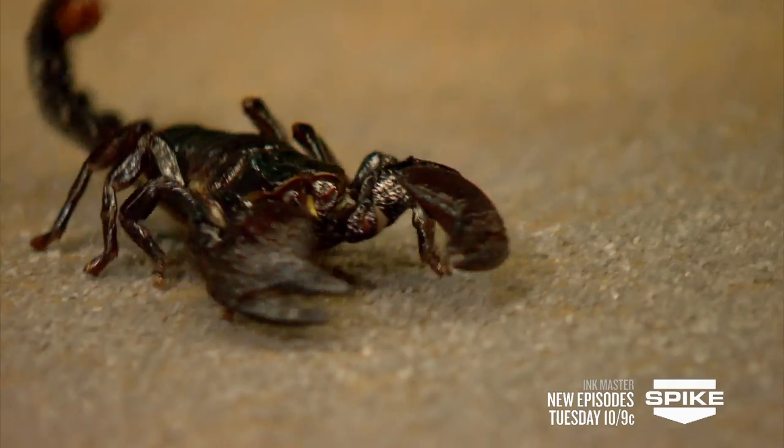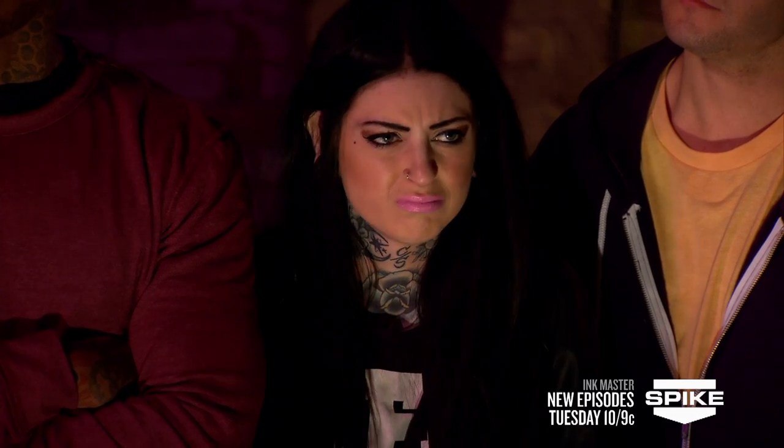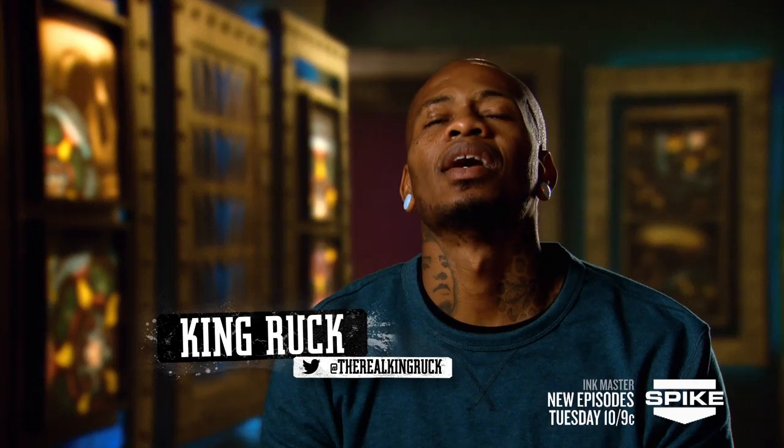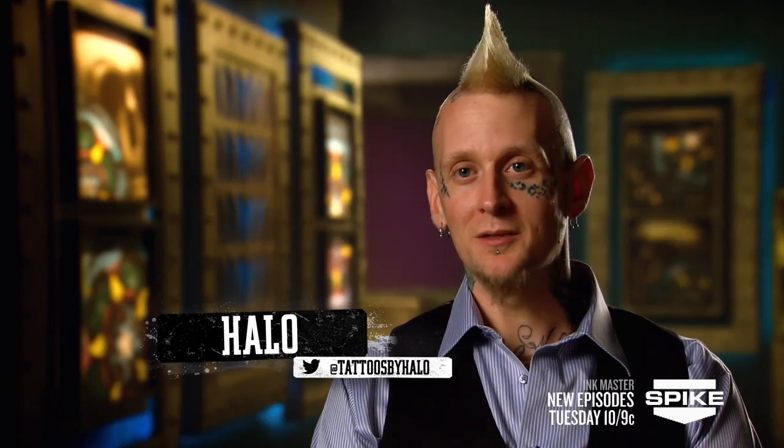You've been randomly assigned a human canvas and your subject: a map scorpion or a tarantula. But here's the catch — you must shoot your own reference photo. To get the perfect photo, you must get up close and personal with the bug you're tattooing. You will have to handle it. The winner of this challenge will assign all human canvases for the elimination tattoo. You have two hours to get your reference photo and complete your tattoo. If it doesn't look like your bug is crawling on your canvas, you're screwed. Your time starts now.